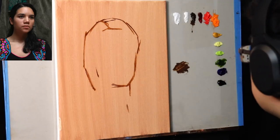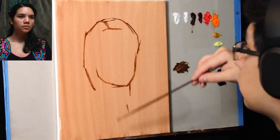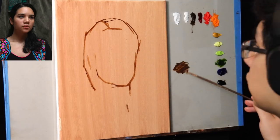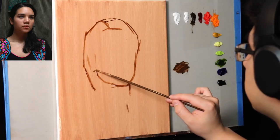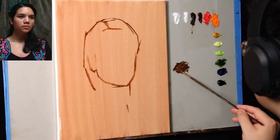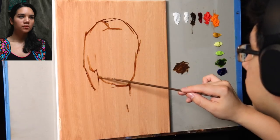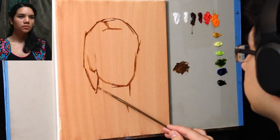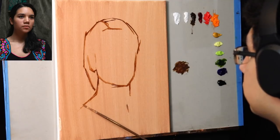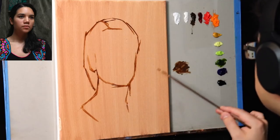As you can see, we have established the composition. Remember, the composition is the first thing I look for in pretty much all of my painting demonstrations — it's the first step even in my own studio work. Today's episode is going to be very close to how I actually paint, though it will be a much more abbreviated video.